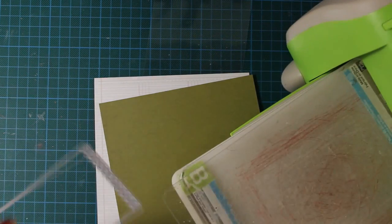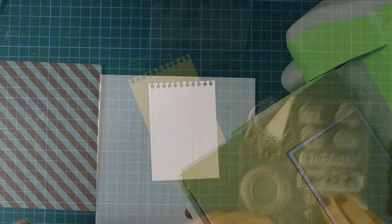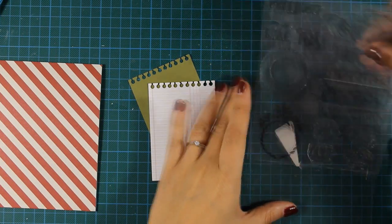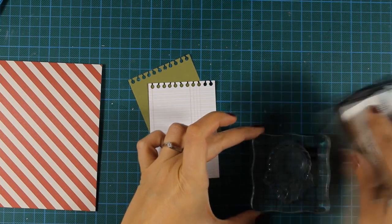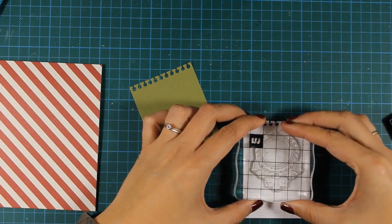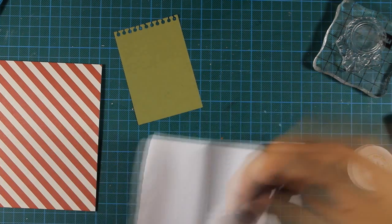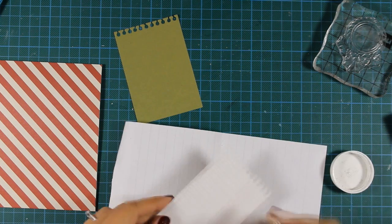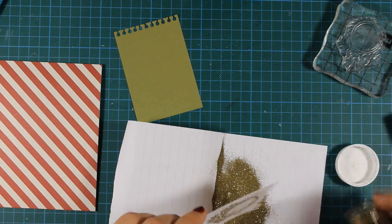First of all I've used this die to cut out a couple of pattern papers and this die is from a die set which is called a Pocket Full. I'm also using this stamp which comes from the transparent set called Joyfield, and I'm going to stamp it on this pattern paper using Versamark. I'm going to emboss it using my gold embossing powder — I just love using gold on my Christmas cards.